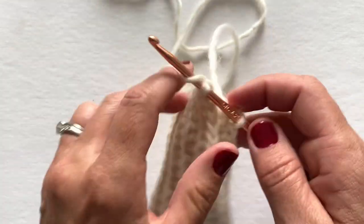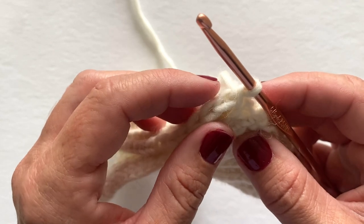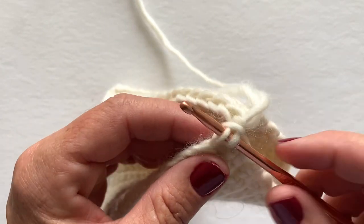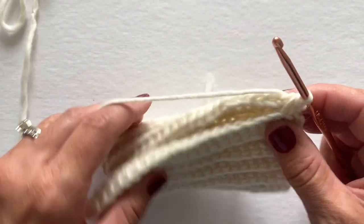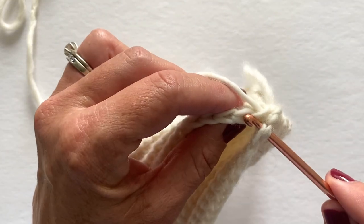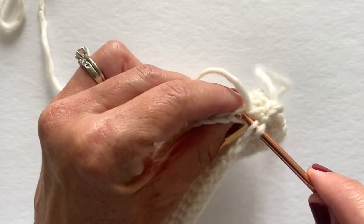I'm going to make a slip stitch. Now we are ready to slip stitch the two edges together. I will insert my hook into the next foundation chain loop on the front edge and then into the back loop of the next stitch on the back edge — that is this loop back here. This is the front loop, that's the back loop. Insert your hook into the next foundation chain loop on the front edge, then into the back loop of the next stitch on the back edge, and make a slip stitch. We're just going to do this all the way down.